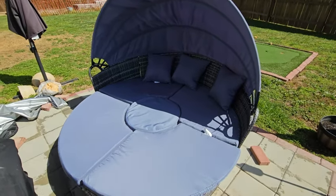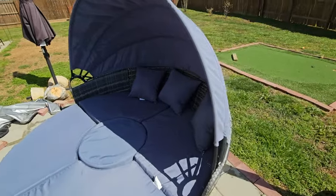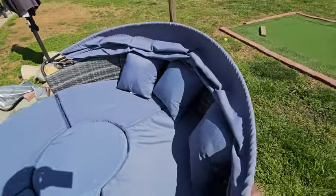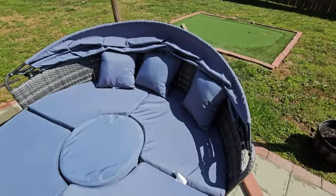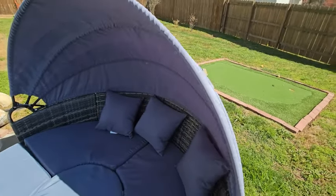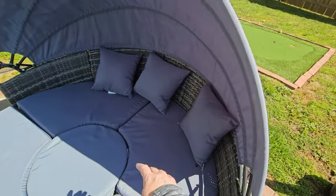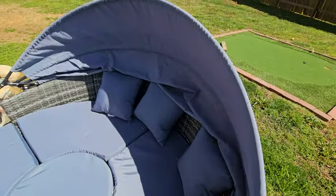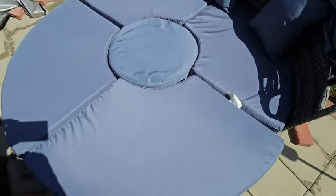Hey everybody, Scott here with my review of the round outdoor day bed. This is a neat little day bed that we have on our patio in our backyard that I ordered and put together. A couple cool features: it has this canopy on it, so if you want some shade you can sit here where the pillows and cushions are and get some shade, or you can push it down if you want more sun.